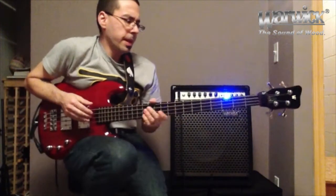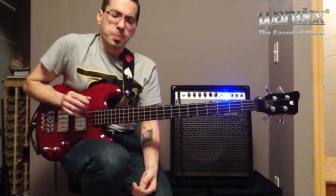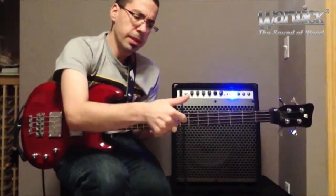I wanted to quickly go over a right-hand technique that I've been using over the years in my solo pieces, which is kind of a guitar strumming thing. What we're going to use is our thumb, our index, and our middle fingers, and you're going to kind of do it like this.